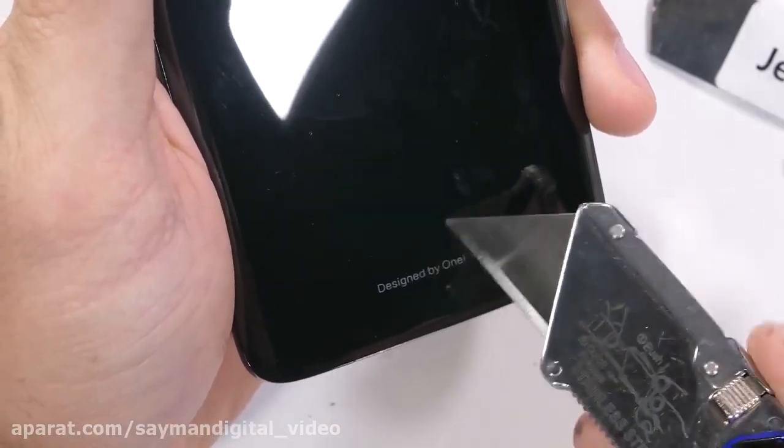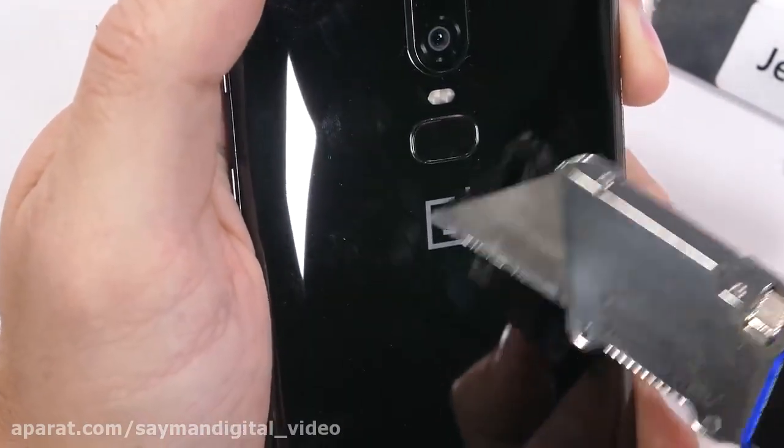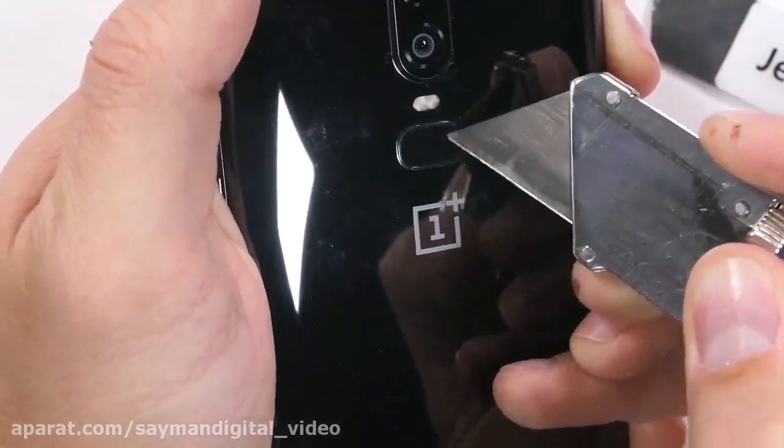A case is still very important, but every bit of protection helps. On the back of the phone, all the lettering is under the surface of the glass and protected from ever scratching off — well, at least until I open it up anyway.